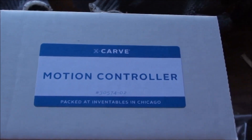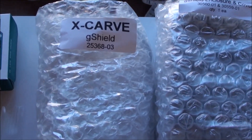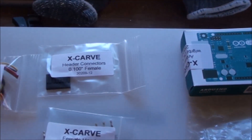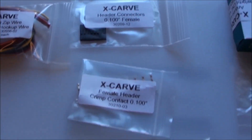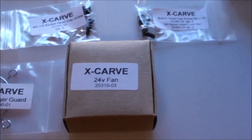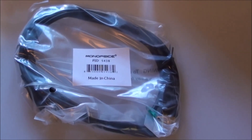This is the content of the motion controller box. You have the enclosure, the G-shield, the UNO, and then various connectors, wires, a fan with a guard, some screws, and finally a USB cable.